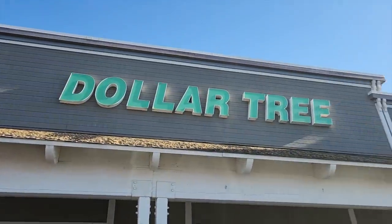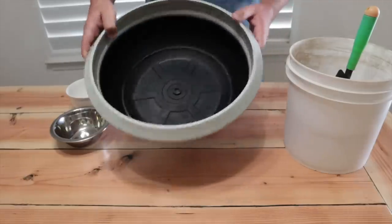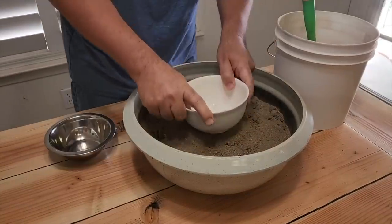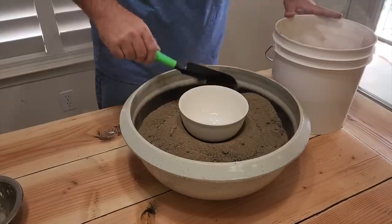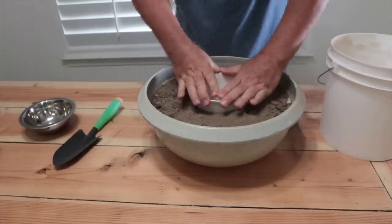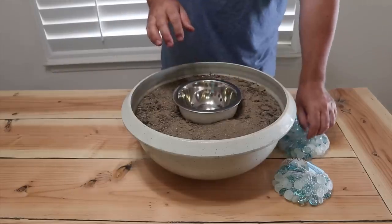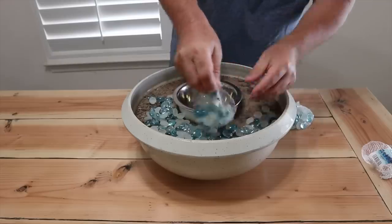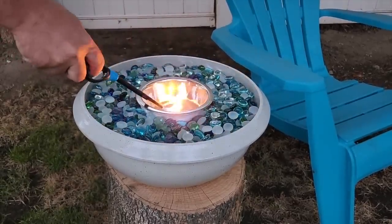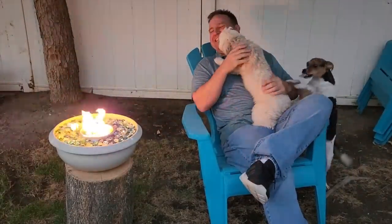Head to your local Dollar Tree and pick up some glass beads and rubbing alcohol. Grab a bowl from Home Depot and some sand — fill it up to where the bowl sits level with the top with a firm foundation. Place the metal bowl in and add the glass beads all the way around. Pour a little rubbing alcohol in, give it a flame, and it will light right up. If you need to put it out, just place a metal lid on top. It's great for relaxing nearby.